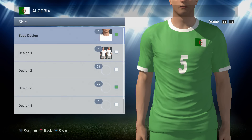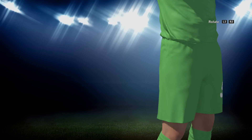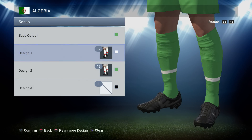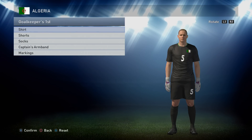Onto the second kit: the away kit is actually the exact same formula but with reverse colors. So it's a base design of one in the green you've already made. It's option 6 and option 29 in white, and then option 27 in green - it may not be in the same order but it's the same formula. Onto the shorts: the shorts are just plain green, and the socks are the same as before - green as the base color, option 12 in white, and then option 13 in green. Markings for this one are all white.